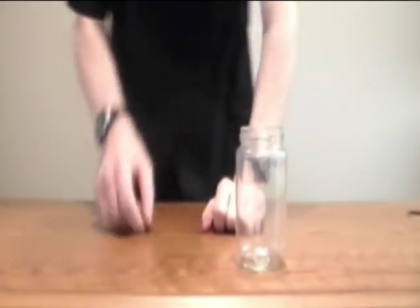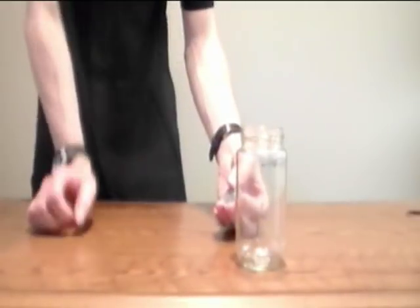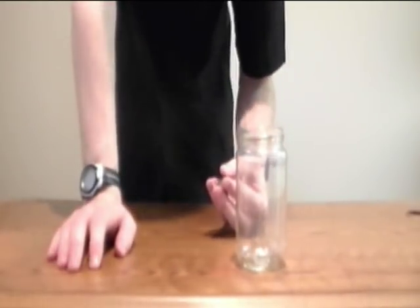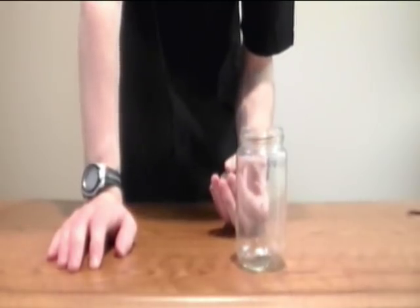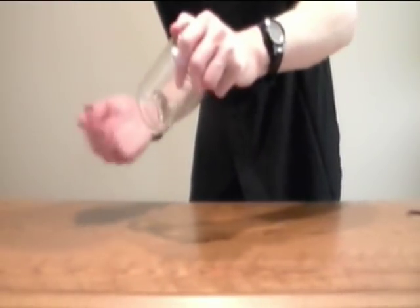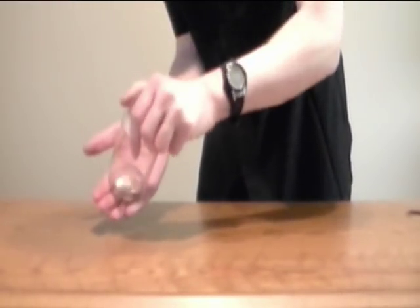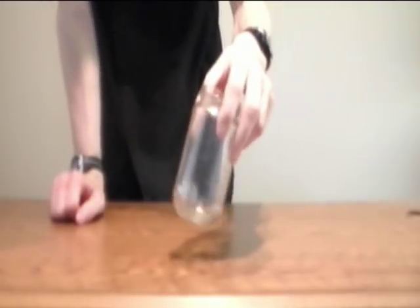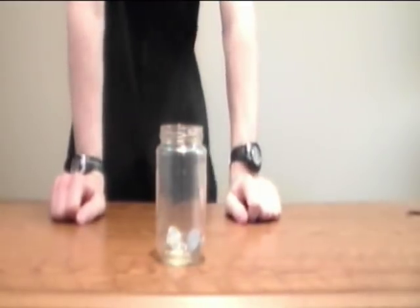But some people are like, okay Chris, that is pretty wicked cool, but I want to see the coin actually pass through the jar in your hand. I want you to have the coin in your hand and I want to see the coin actually pass through the jar as you tap the coin on your hand. And I couldn't agree with you more. So here we go. One, two, three. One, two, three. And the coin is in the jar. There's three coins in the jar. Pretty wicked cool.